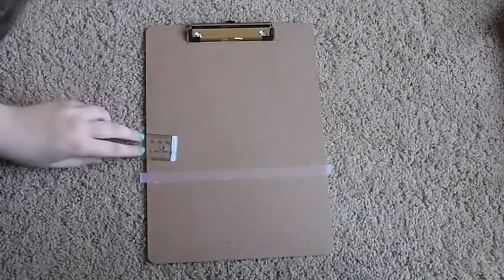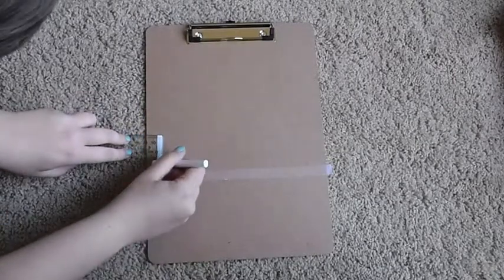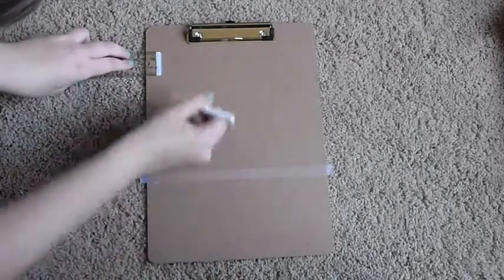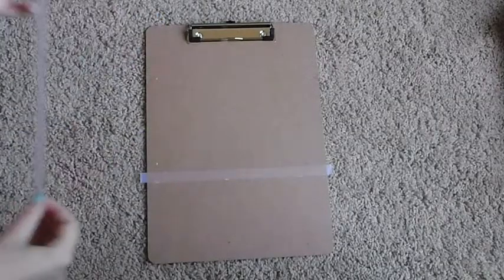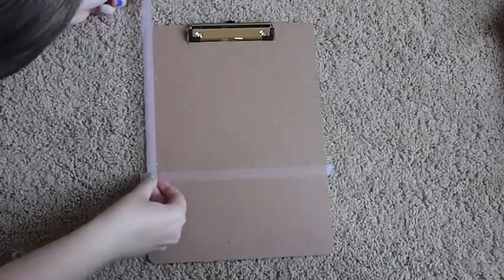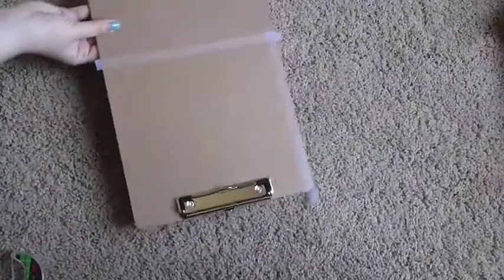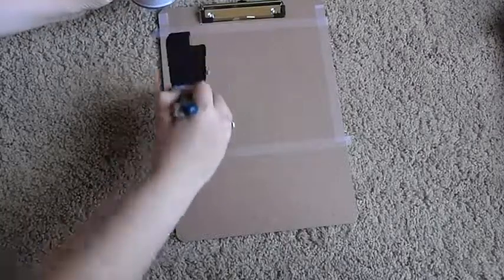So you're going to start off by taping off the area that you want to make your blackboard on. You can either measure and mark that with chalk, or you can do what I ended up doing and just use the width of the tape. You need to make sure to tape all the way around so that your chalkboard has nice clean lines. It's best to do this entire thing on a table or something, but as you can see I live on the edge and I'm doing it on carpet.